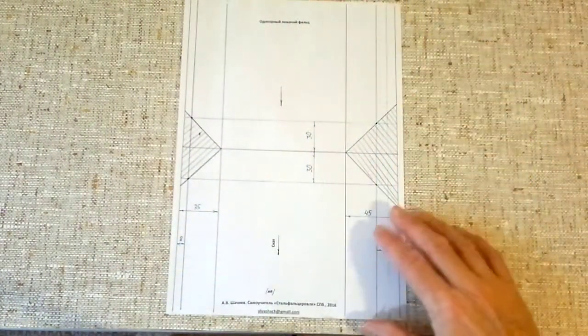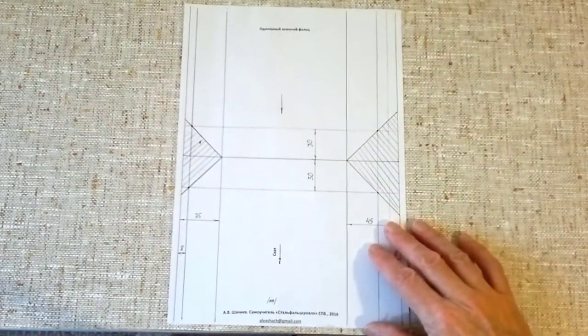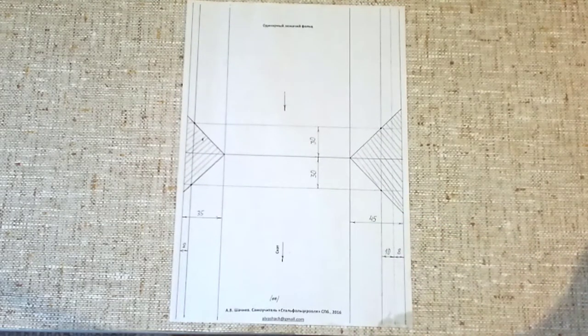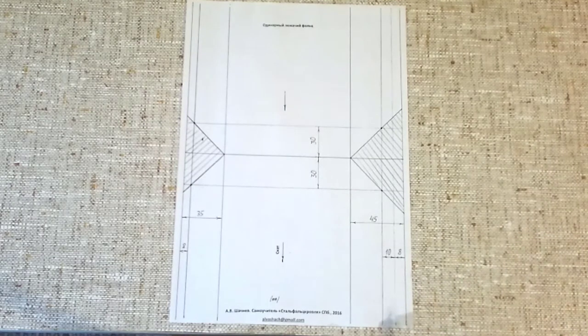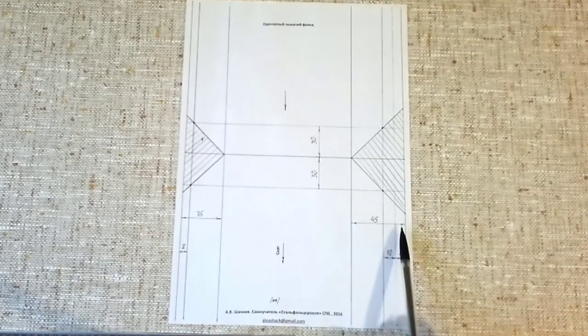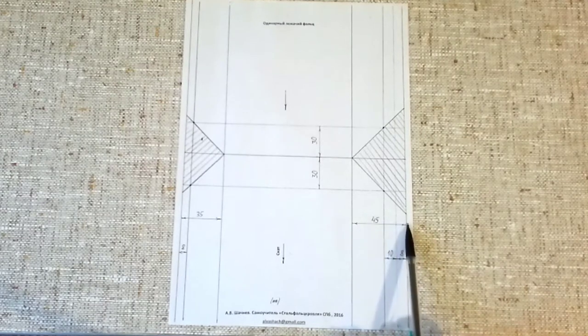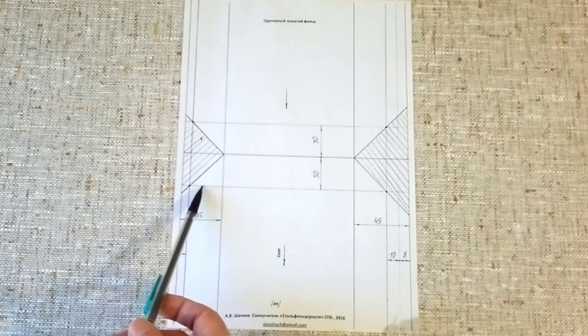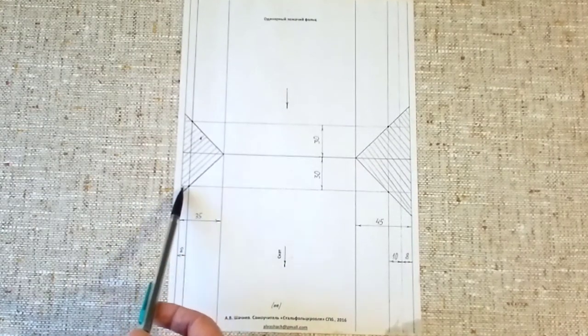Welcome to today's lesson. We are working with a large part of the leg. On the right side, the edge (kromka) is 45 mm — this is a large edge. On the left side we have a small edge of 35 mm.